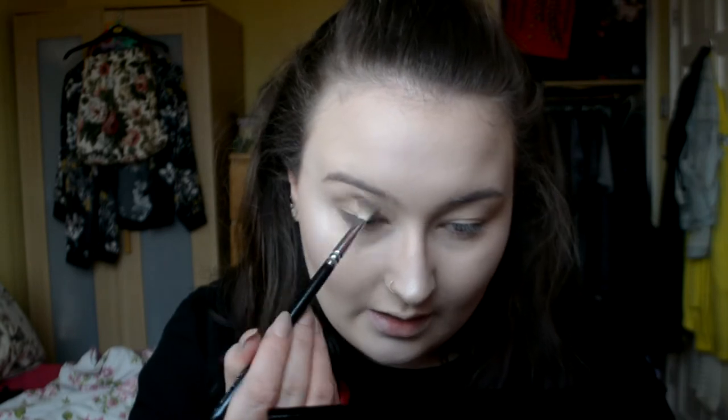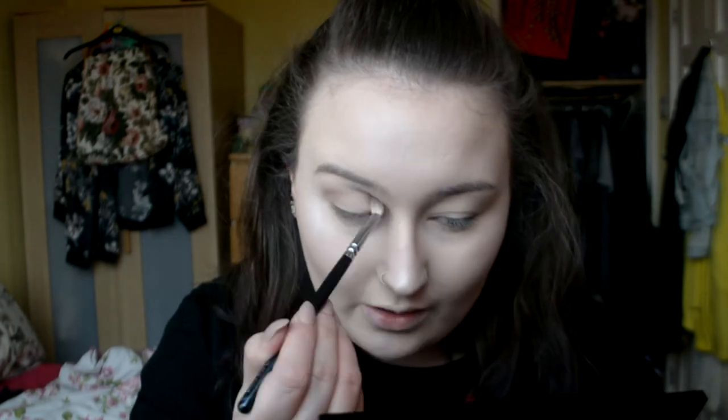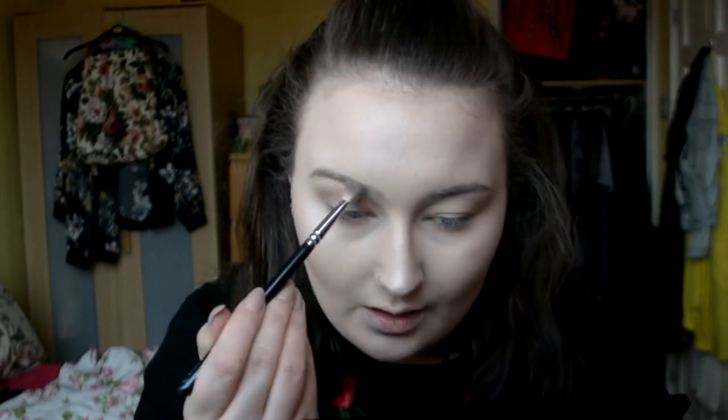The first palette I'm going to go in with is the Makeup Revolution Flawless Matte. All the colours are matte but it's really handy for blending. Some of them can be a little bit powdery so just be careful. I'm going to go in with a light brown just to start me off, since I'm planning on going pretty full on. I'll have this one neutral transition colour and put a smidge underneath my eyes so it's easier to blend out the bright colours.